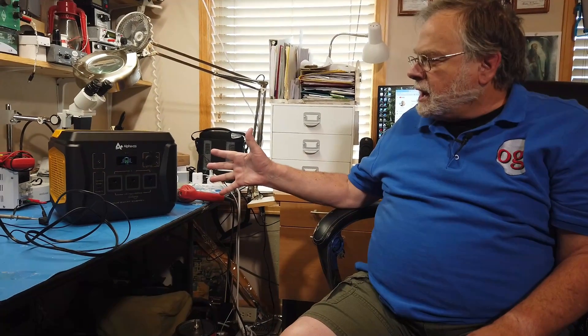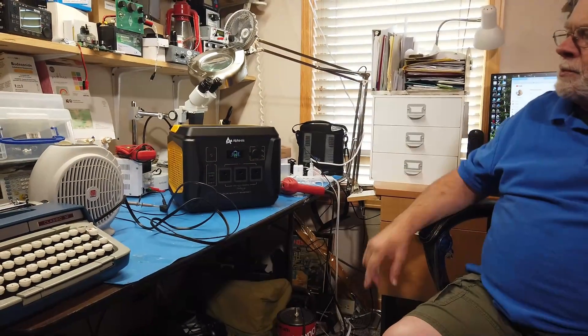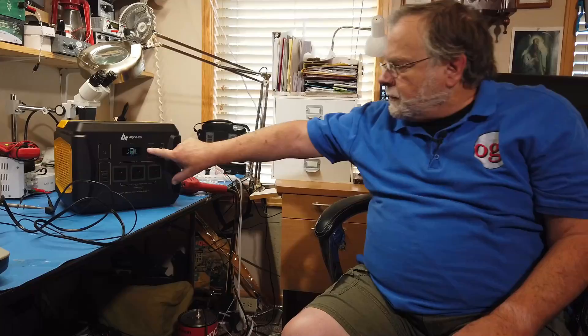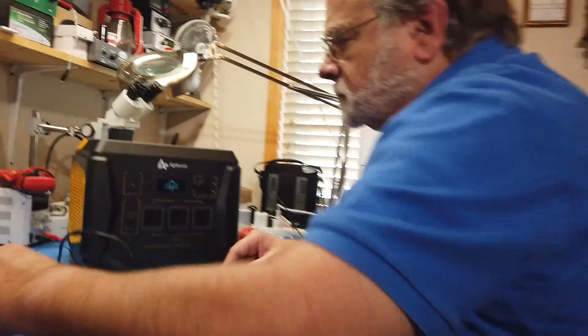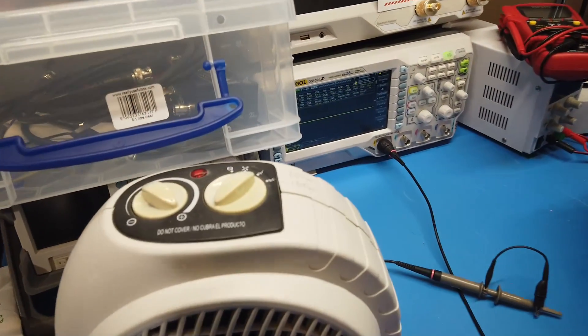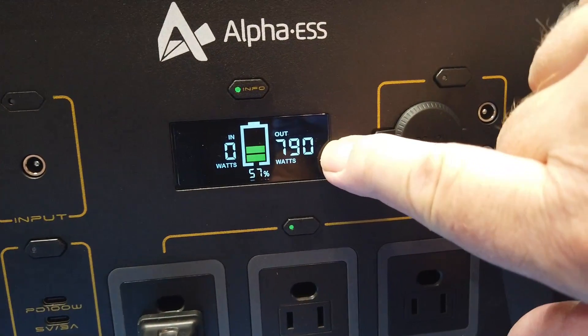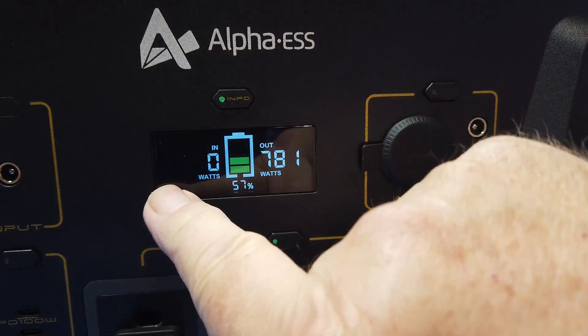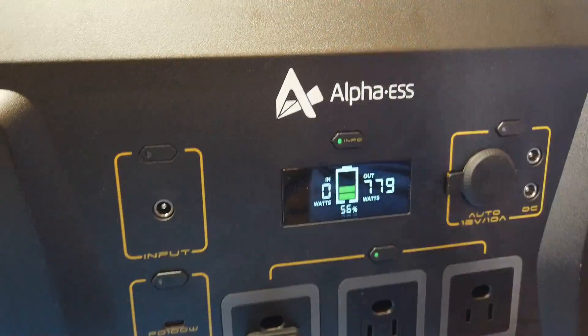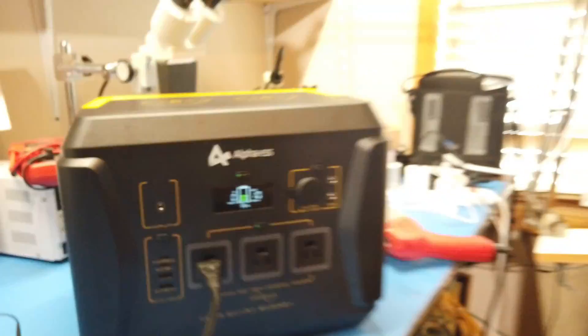With the lithium ion battery in there, this thing should hold a full charge with no load for weeks. This is by far the biggest one I've had — a thousand watts output. It runs the 800 watt heater without a problem. You try and put a 1200 watt load on it and it does its best, but the voltage goes down by 10%. At 800 watts it shows the actual output power here, and this will also show input watts. There are adapter cables where you can use a solar panel to charge this at different rates. We don't need 800 watts of heat in this room, so we'll turn that off.